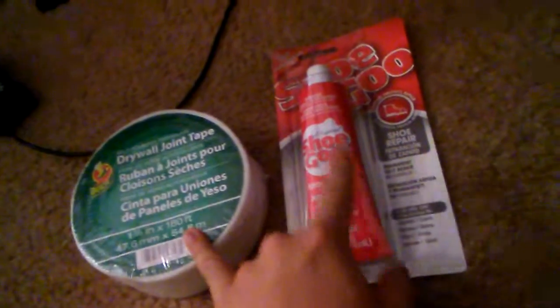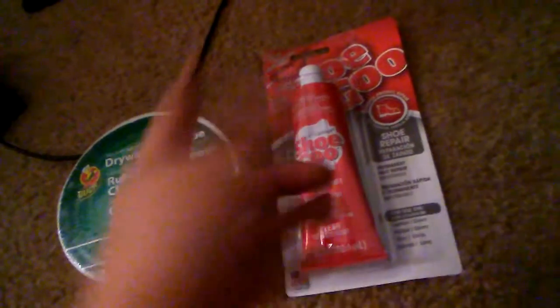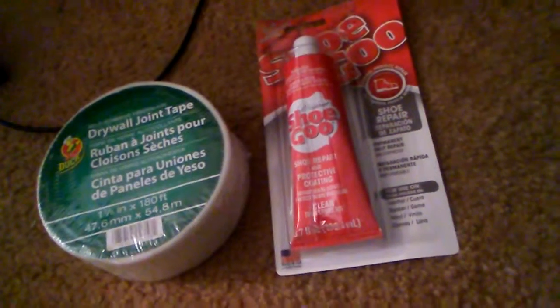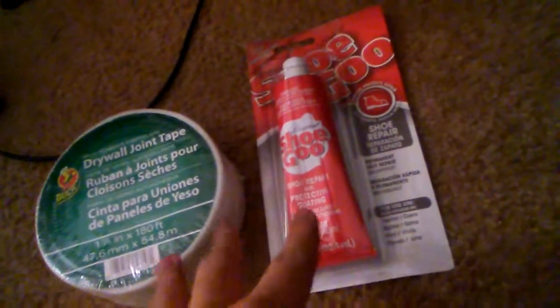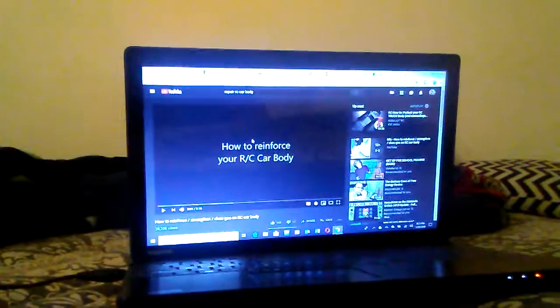Now, for those of you guys who are into the RC hobby and have been in it for quite some time, you probably know why I bought these two. But for those who don't — the reason I bought the drywall tape and Shugu is because I'm going to try to reinforce and repair my RC car body. I'm going to try it out on my Traxxas Forte, because its front bumper is falling apart. So I'm going to see if I can try this — I'll be looking at YouTube videos on how to reinforce an RC car body using these materials.